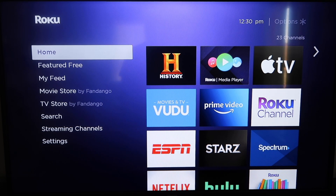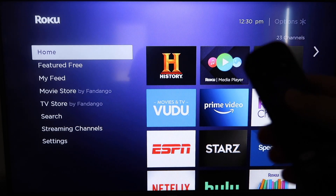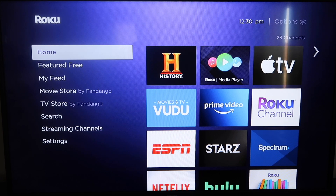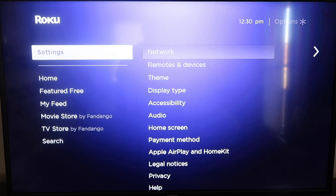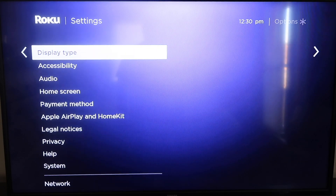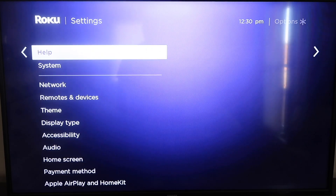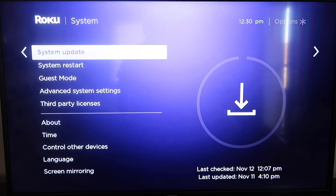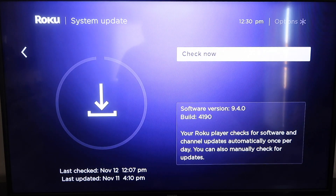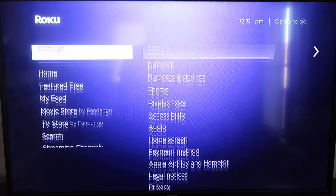The first thing you're going to do is make sure that your Roku is up to date. Grab your remote control and hit your home button if you're not on the home screen. Then go down to where it says Settings, click over, go down to System, and then go down to System Update. Click on that and then check now. If it's not on the latest software it will update at this time. Once it's all the way up to date, go ahead and click your home button again.